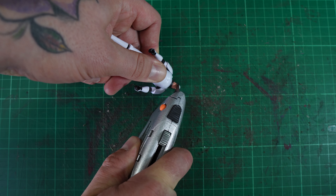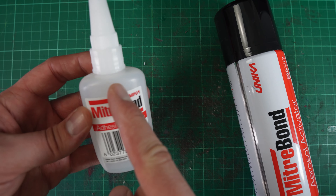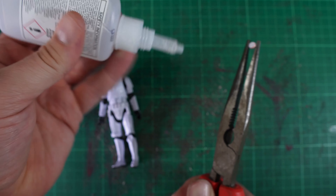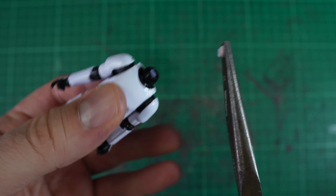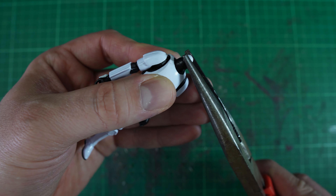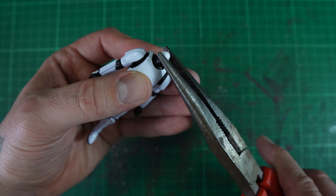The vintage collection stormtrooper is much better articulated. First things first, we just need to get Kanan's head off this body. If you check out the ball on this stormtrooper's body, we're actually going to need that because that's the one that fits Kanan's head. If you remove the stormtrooper helmet, the ball in there does not fit in the Kanan Jarrus head — I've already tried that.